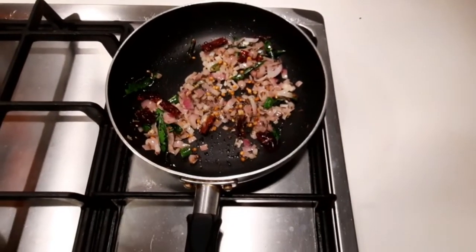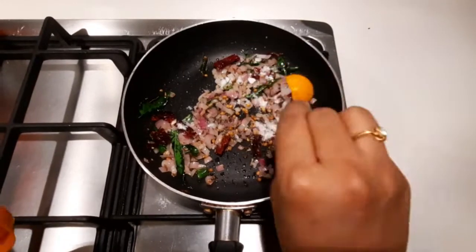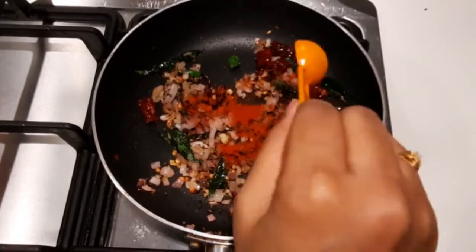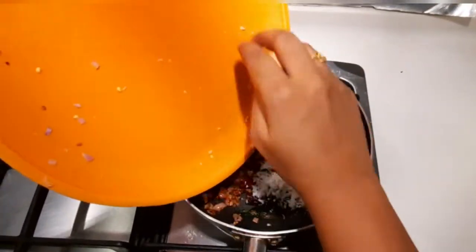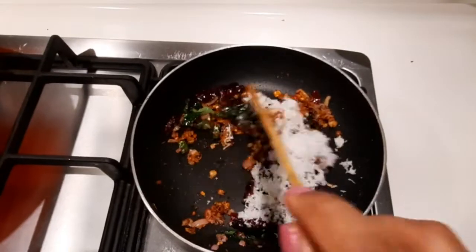Then add 1 teaspoon of salt and half a teaspoon of red chili powder. Then add the mixed spices and grated coconut.